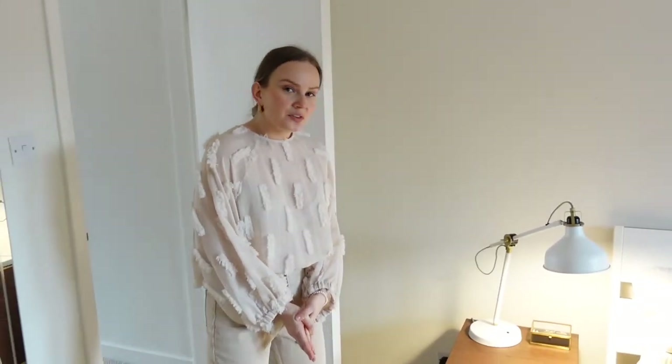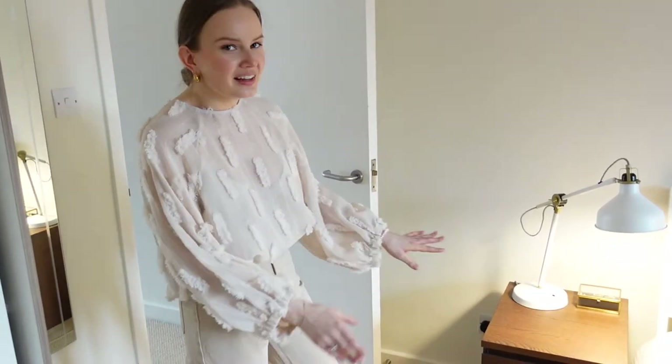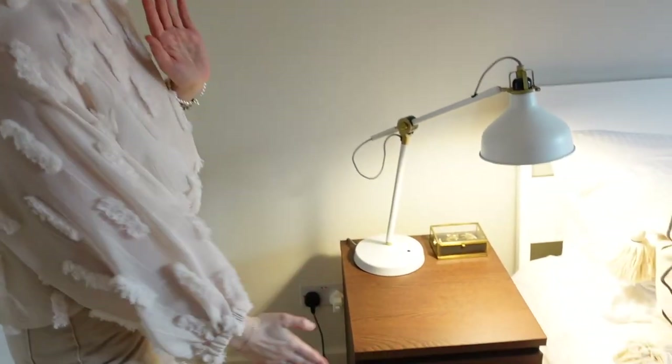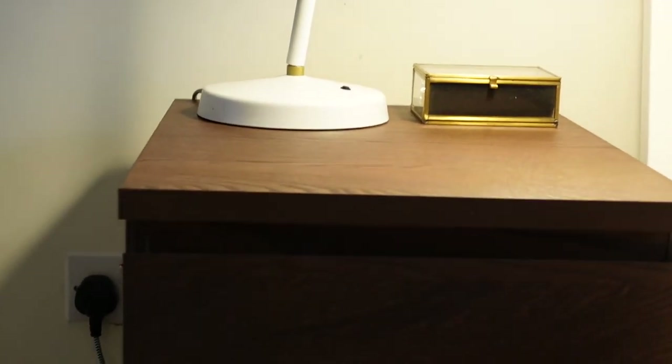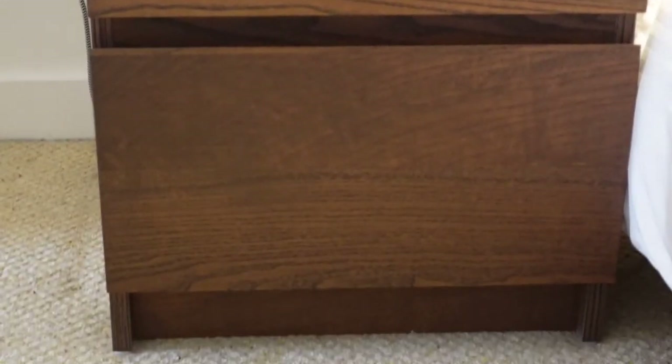The thing that bothered me for a long time was not even the colour of the drawers but the fact that everything was open and everyone could see all the mess inside. I wanted the completely closed type of drawer — messy or not, no one knows. It's very nice and clean on top and the inside is hidden.